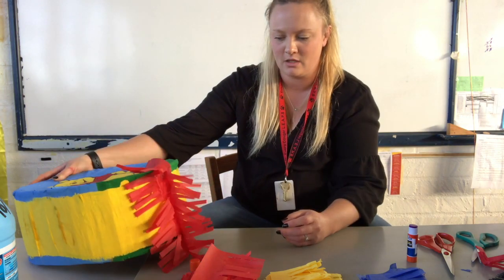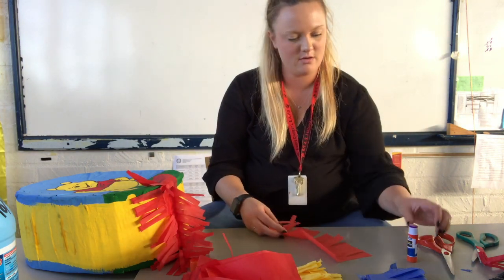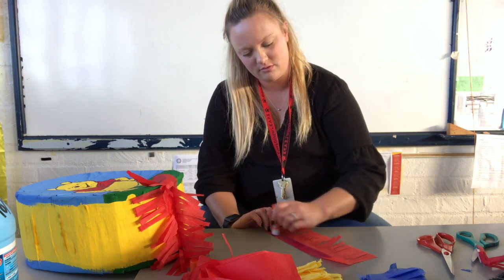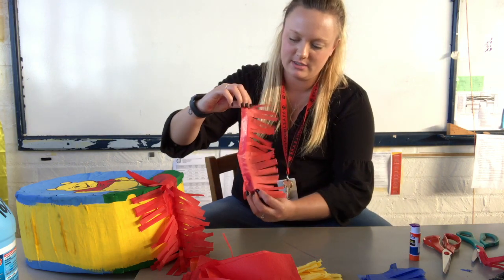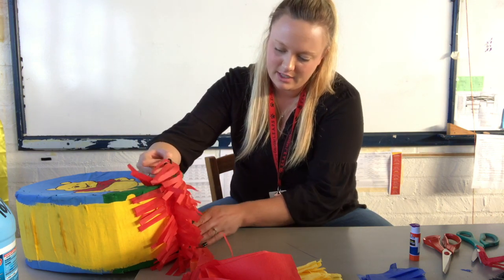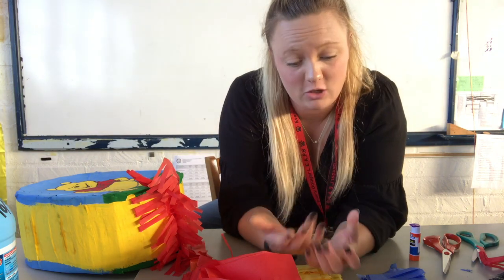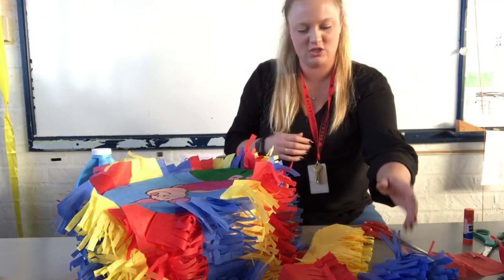Y'all are pros because you're in Art 2 class. I'll do one more red and then stop the video and show you what the pinata looks like completely done. I lay my glue all over the part that is not cut, lay it next to where I just placed the other one, having that fringe cover the section I previously glued. Make sure you rub the glue into your project. I'm going to continue this process, alternating my colors to make it fun.